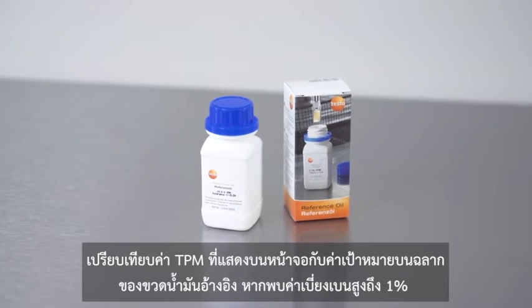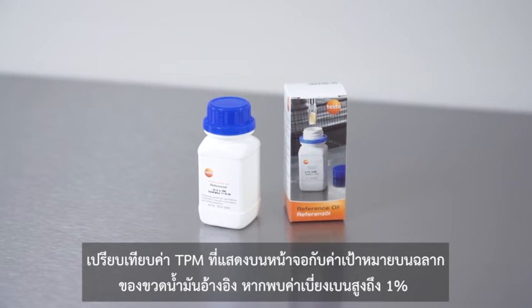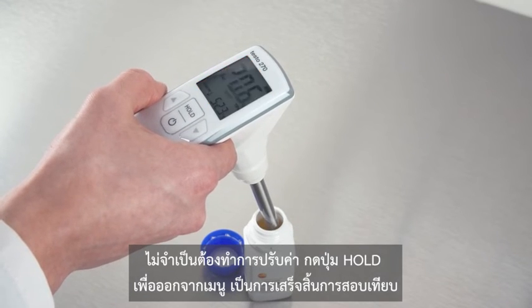Now compare the TPM value shown on the display with the target value on the label of the reference oil bottle. If a deviation of up to one percent is found, no adjustment is required. You can exit the menu again with hold and the calibration is completed.